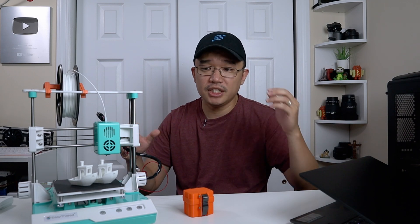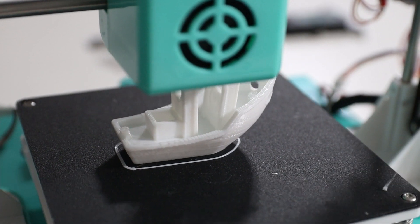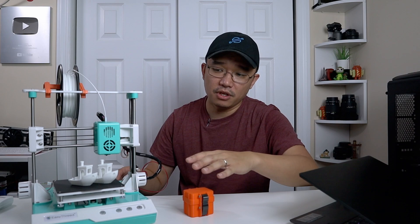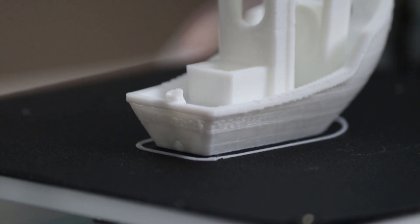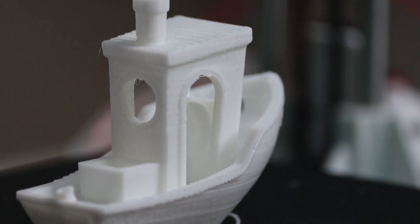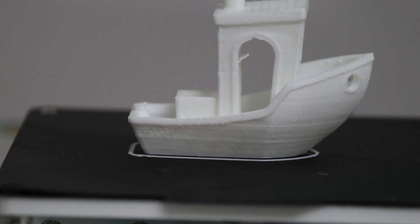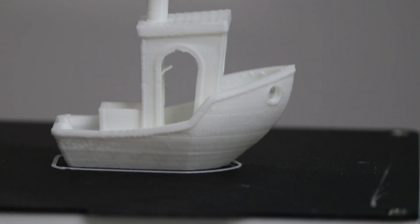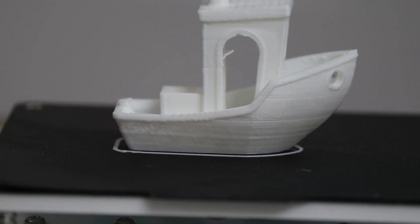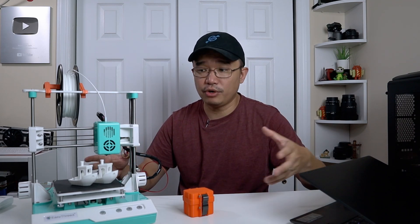Before we begin, we need a control print — one of these 3D benches — before doing any tuning or configuration. Once that's done you can notice a couple of things: it's still having that hiccup issue, either under-extruding or retraction problems. Also, there are little gaps on top of the tugboat. So now that we have our control, we're going to start calibrating the printer.